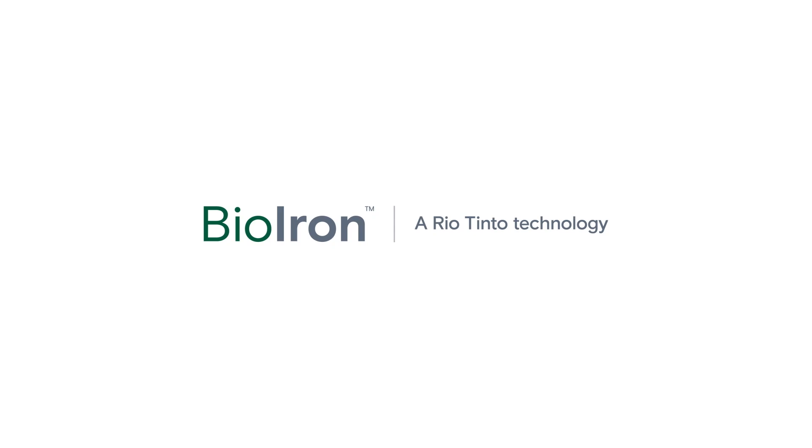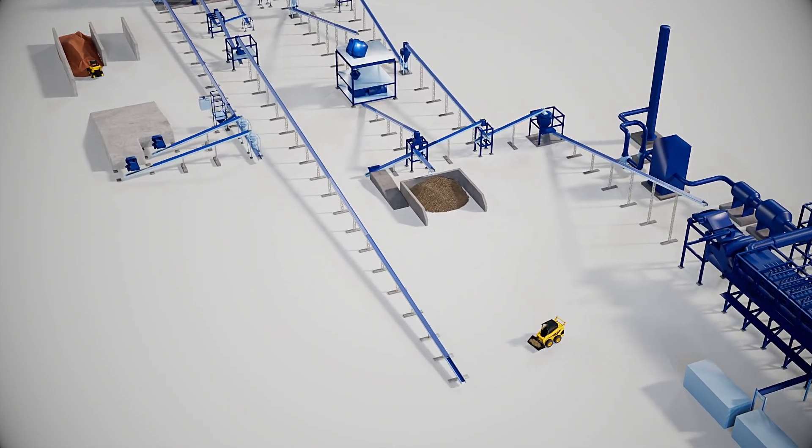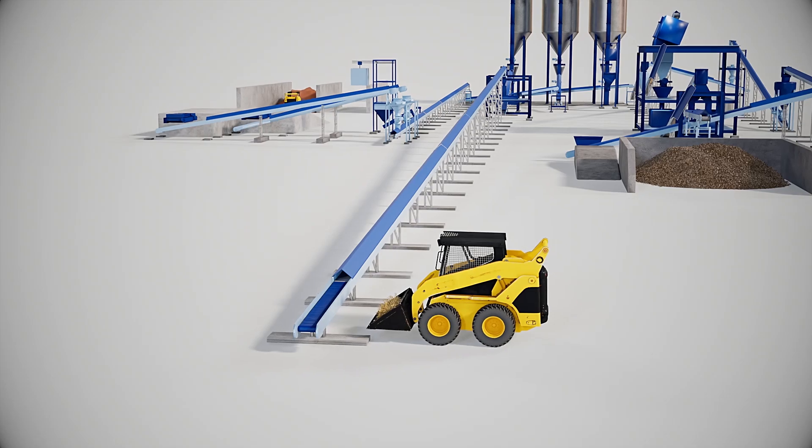We've been researching and developing our bio-iron technology to reduce carbon dioxide emissions in the steelmaking industry. The next stage is to build a 1 tonne per hour pilot plant in Australia. Here's how it works.